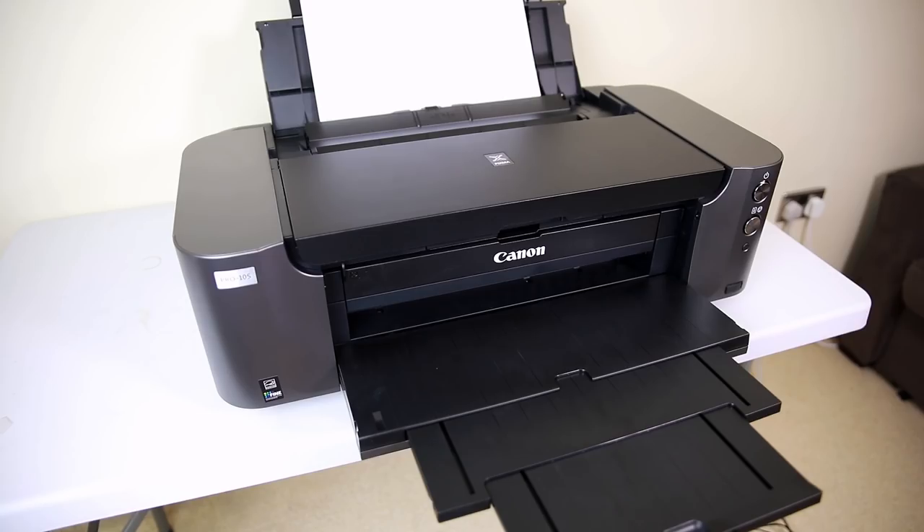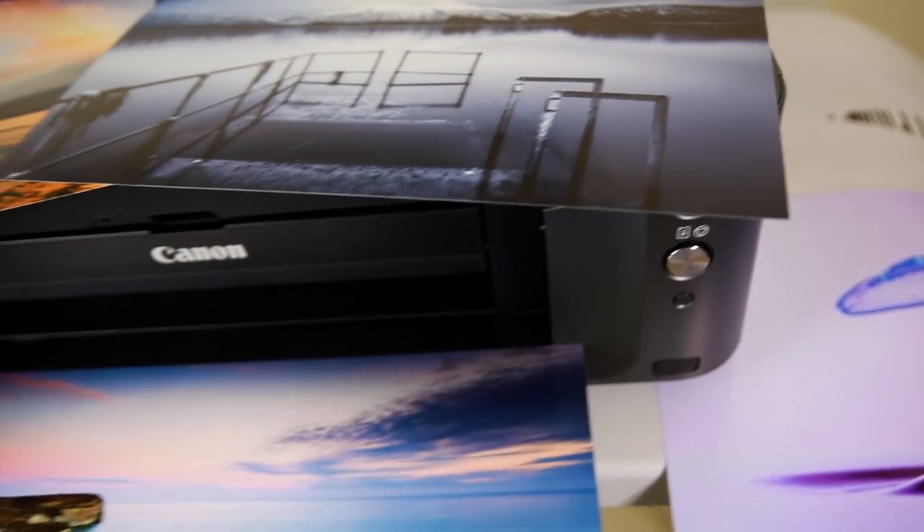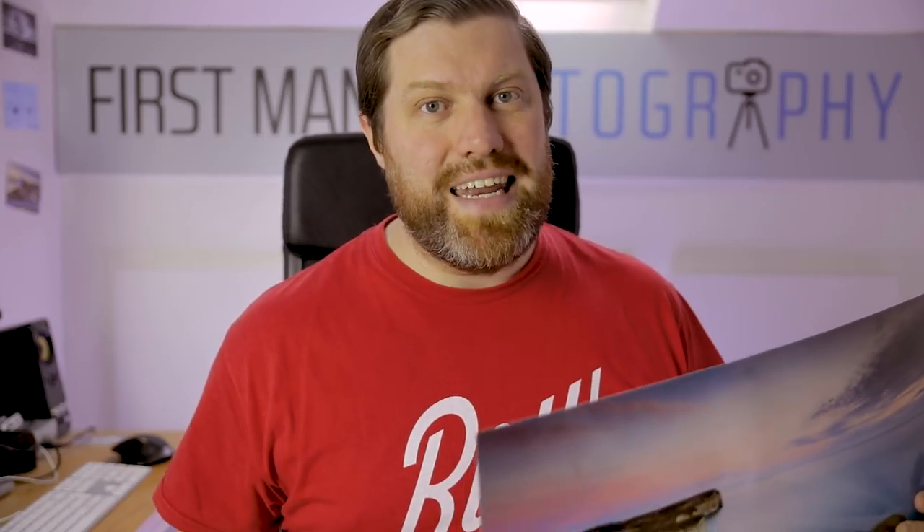There is however another option, and that is to very simply print them. There is a theory flying around that human history is in the most danger it's ever been in because everything is now digital, and if we were to suddenly lose the digital world there wouldn't be any record of the last 20-odd years of human history because it's all on computers. So printing safeguards against that, but apart from anything it's just really quite fantastic to print your photos out and you should be doing that anyway. I've created a diagram that lays out everything I've been talking about and shows you all the steps to get a solid backup solution.